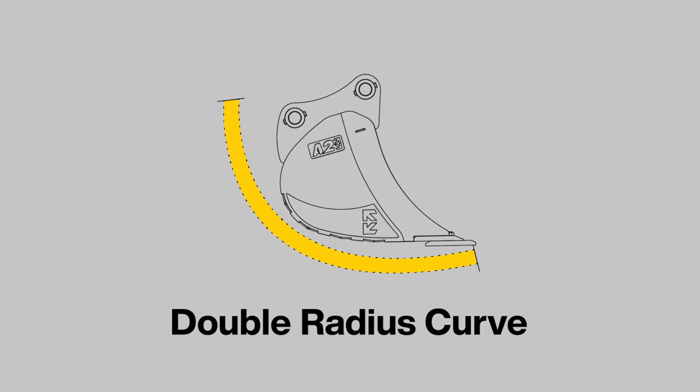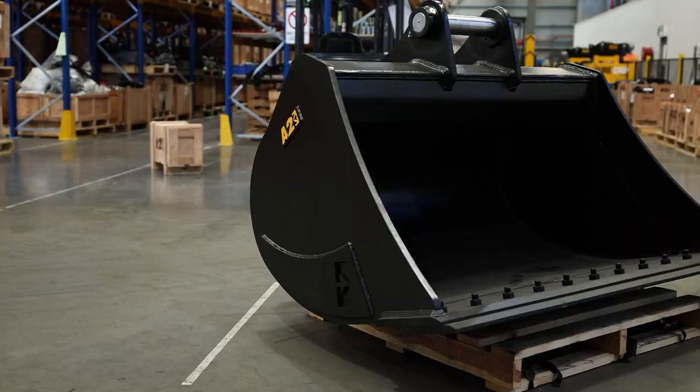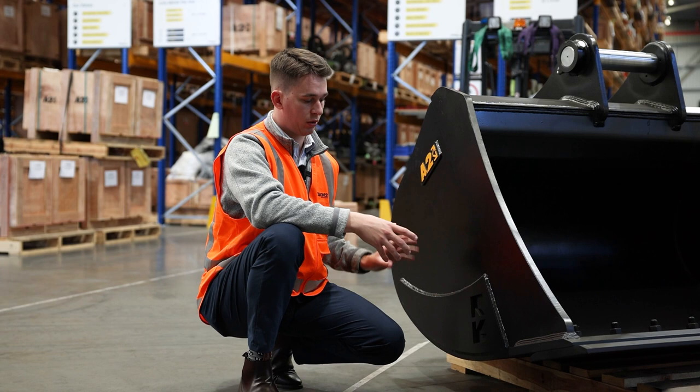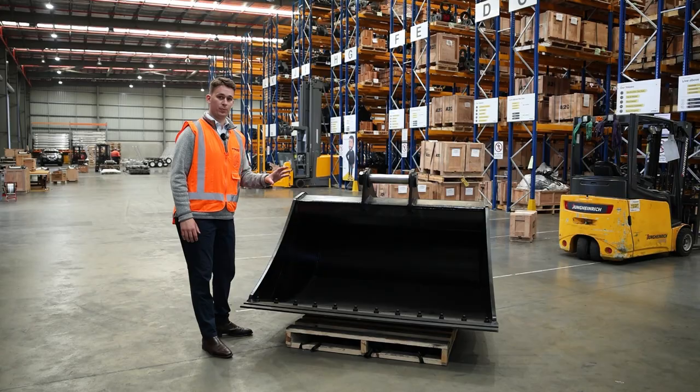Every one of our buckets also has a double radius curve. For you as a customer, this double radius curve works with the geometry of the dipper arm, meaning it's going to follow the natural digging motion. You'll experience less wear as it's not going to have as much contact with the ground, especially at the base of the bucket, and also less drag. This means quicker entry and exit of the material — cycle time is key here.